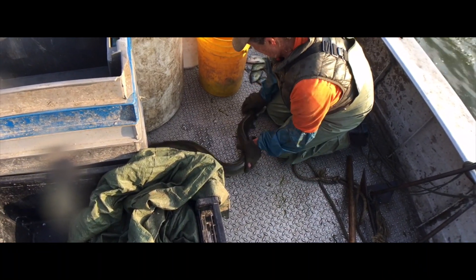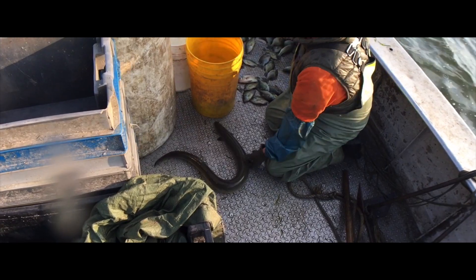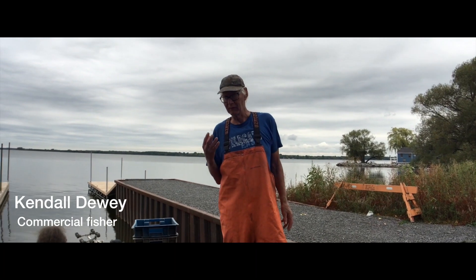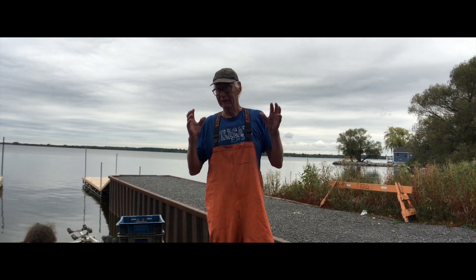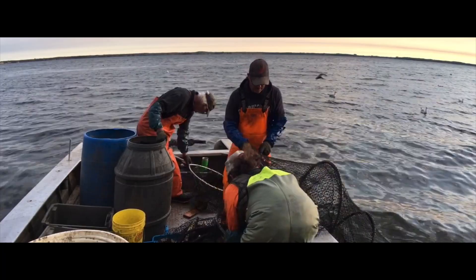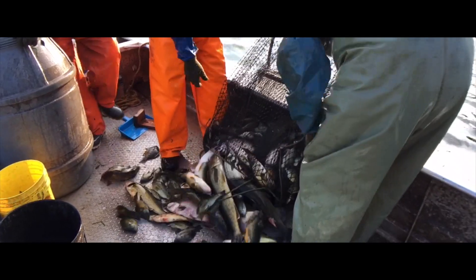The adult female eel — they're cold-water species, same as fish, amphibians, reptiles. They're all cold-blooded. So their body temperature just basically takes on the temperature that they're in.